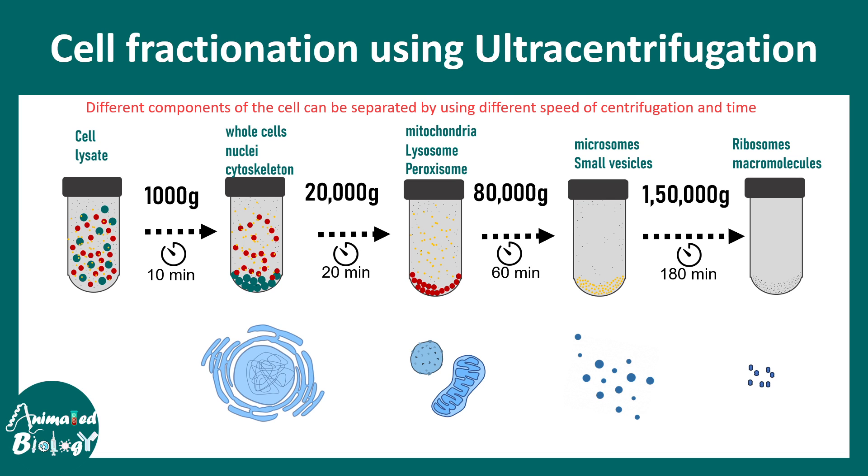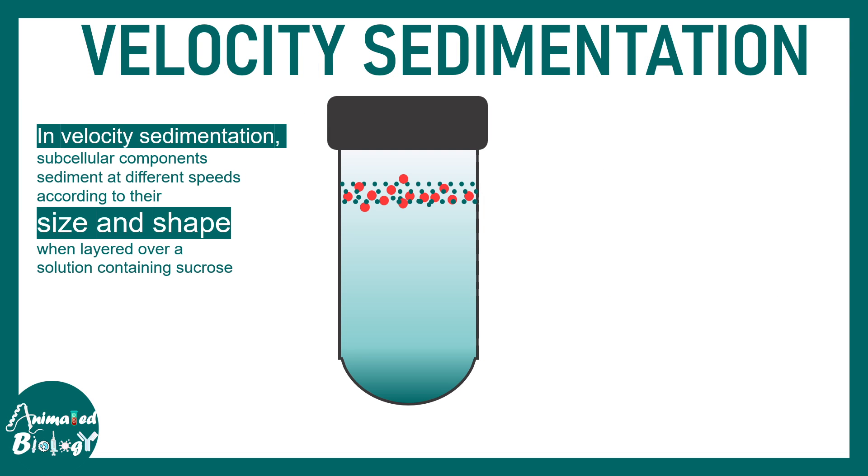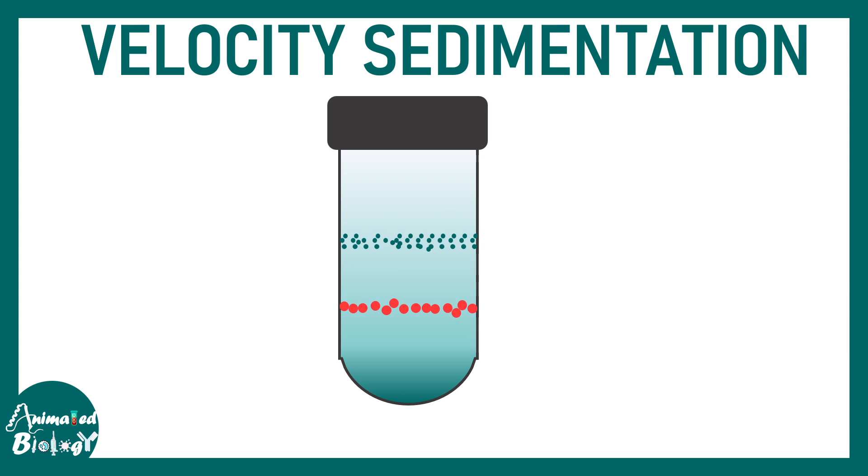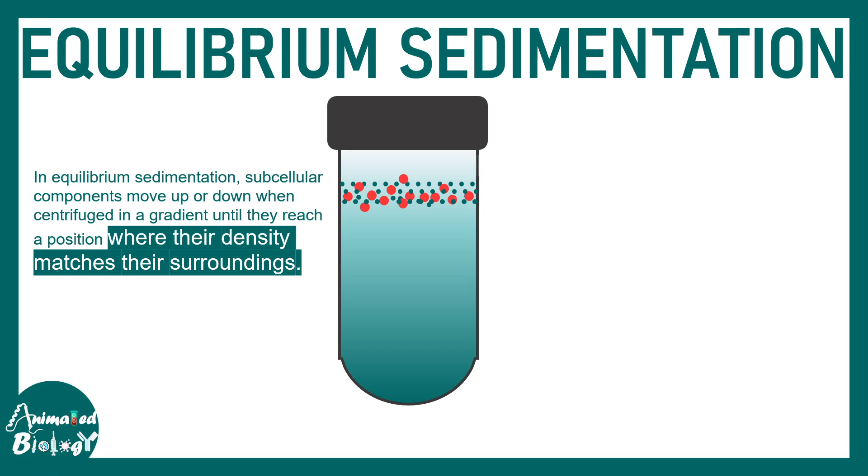There are finer structures which can be separated using two modalities. The first is velocity sedimentation, which separates components based on size and shape, using a shallow gradient of sucrose — mostly 5 to 20 percent. After centrifugation, two particular sub-components would be separated: a fast sedimenting component and a slow sedimenting component.